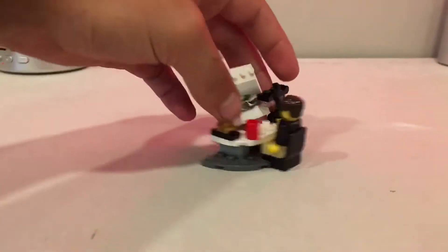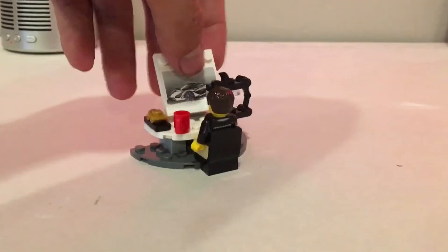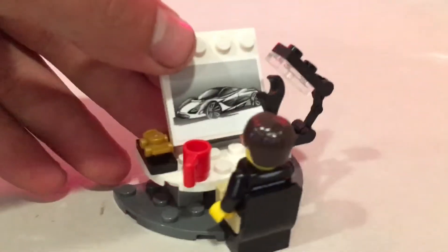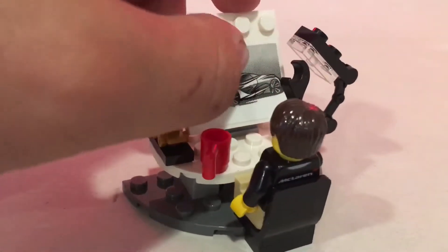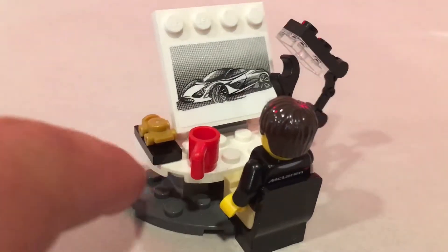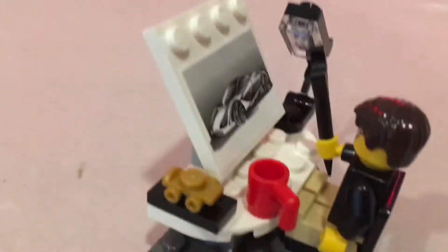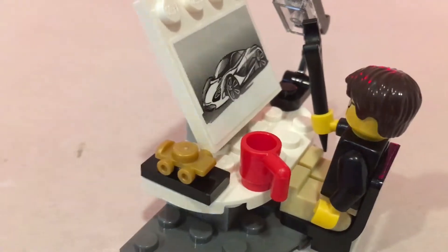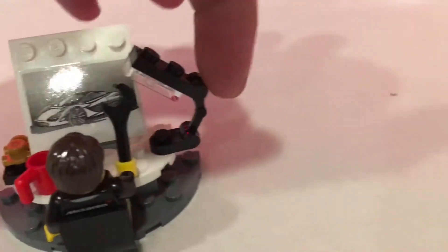Let's start with the little engineering station. This guy appears to be the engineer who designed the McLaren 720s. On his little desk he's got a sketch of the whole car — it's a sticker, not a printed piece, but it's a really decent little sketch. He's also got a little mug, and really cool — a tiny gold version of the mini car, like a little scale toy for the Lego minifigure. There's also a little lamp built using a robotic technic arm with two pin pieces.